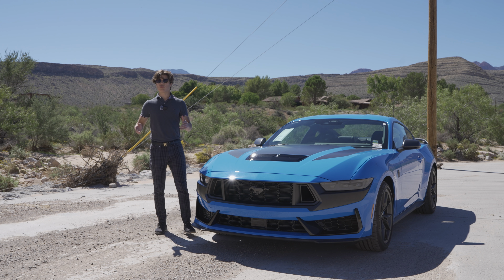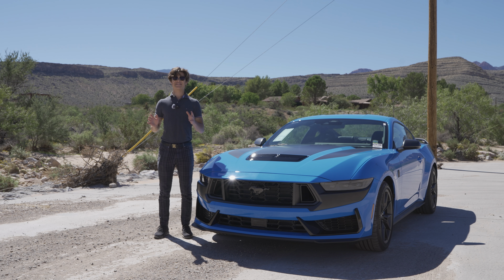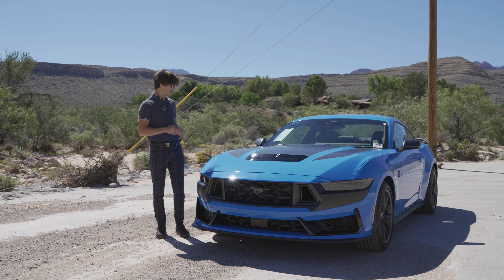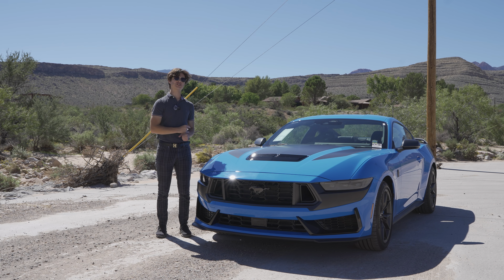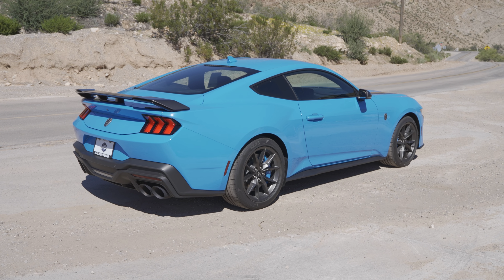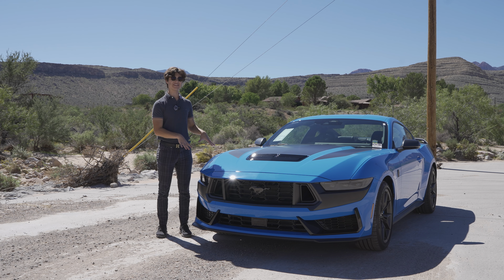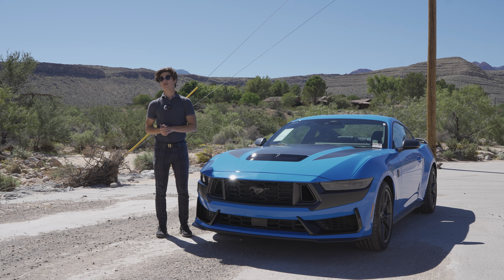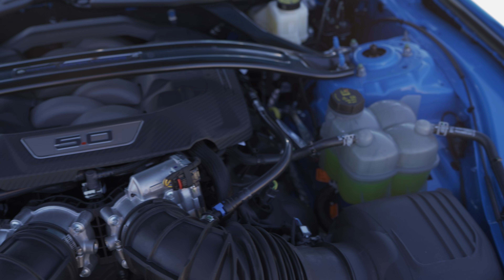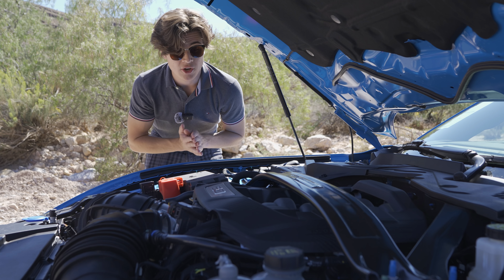I've already brought you a review of the brand new 2024 S650 Mustang GT, but today right next to me I have a Dark Horse. I'm going to be explaining all the things that Ford has changed between the normal Mustang GT and the Mustang Dark Horse. I'm Aiden and you're watching God Next.